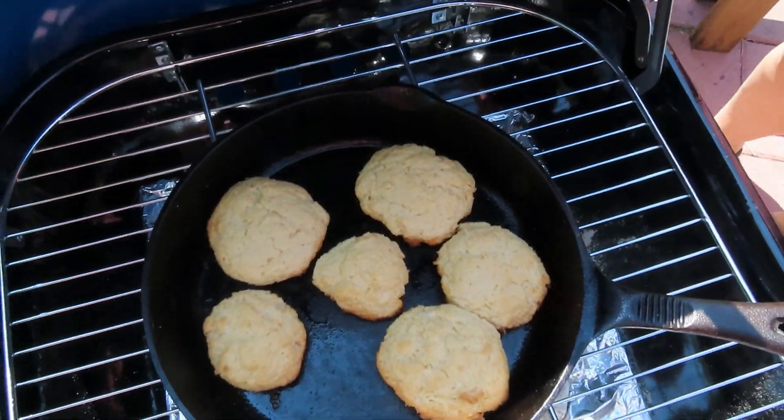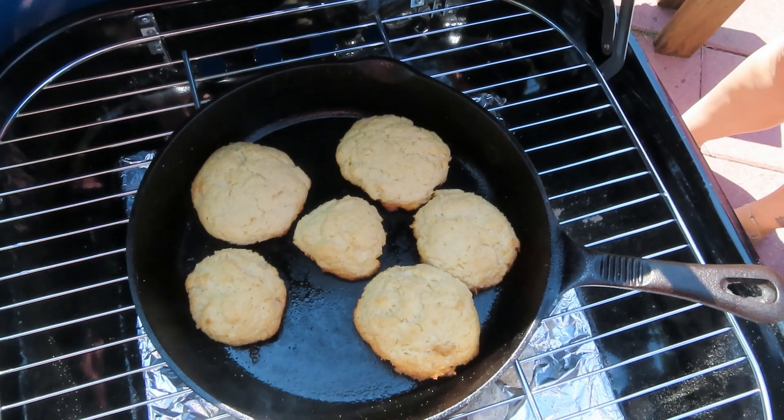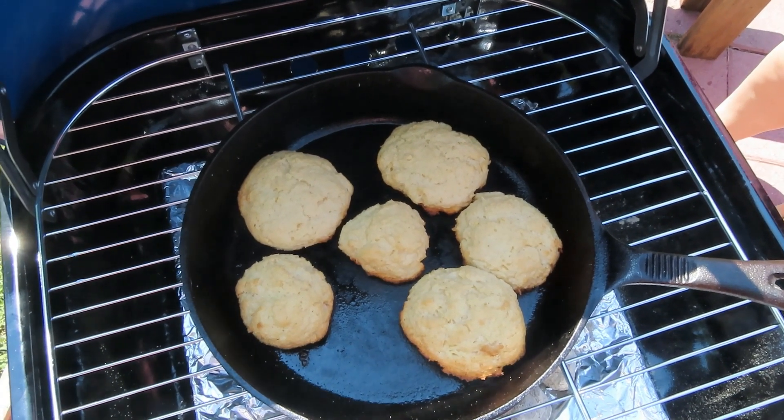All right, as you can see my biscuits are all nice and golden brown and done, y'all! Let's get them off here and get them inside.